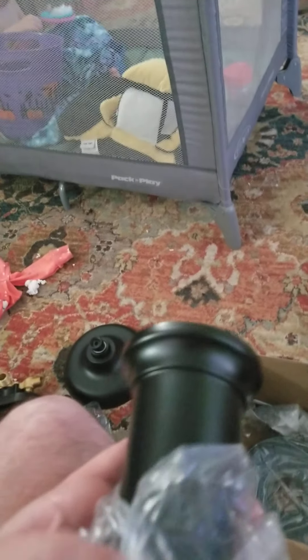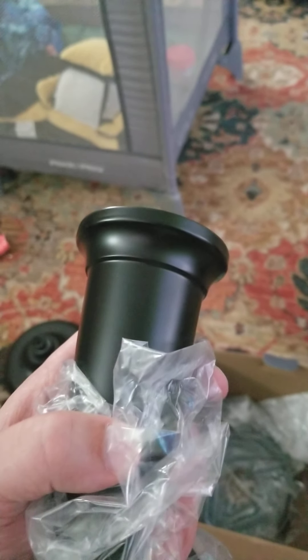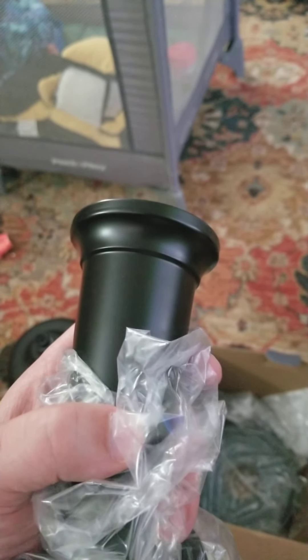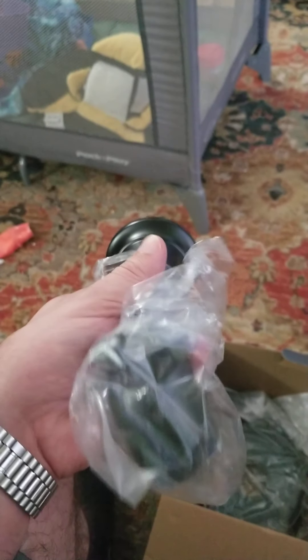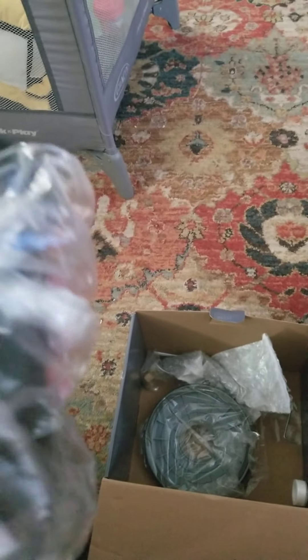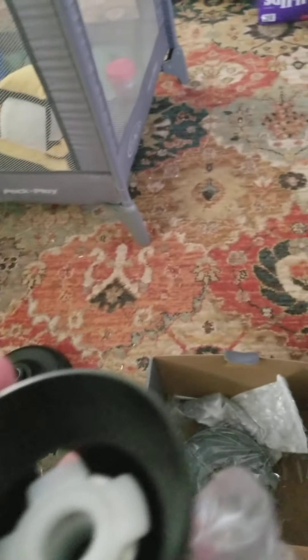And then you finally have your bathroom faucet. Once again, we have a metal piece here — this is not plastic, which is good. Otherwise I could just imagine someone, like my three-year-old toddler, pulling down on it and cracking it off if it were made out of plastic. Fortunately, they did the right thing and made it out of metal. It's a pretty simple device — it literally just screws onto the pipe and directs the water down into the tub. It's also got this piece to control when the shower head turns on and off.